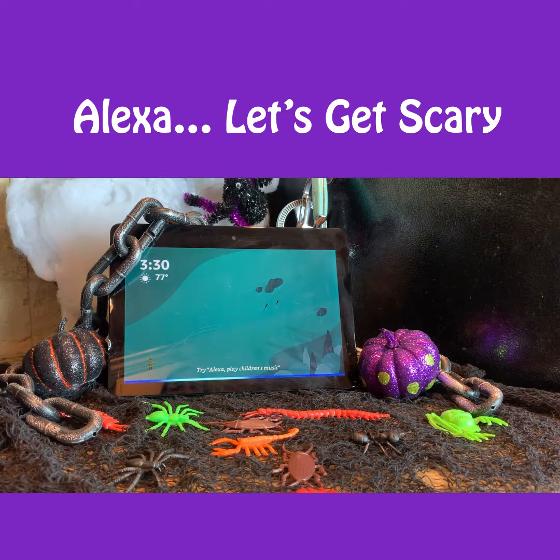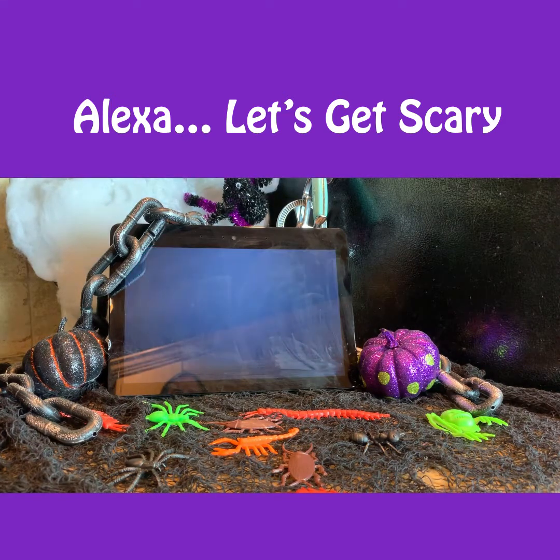Alexa, let's get scary. I've got plenty of scary skills. Do you want to try Halloween music? Yes, please. Okay, here's Halloween music. Welcome to Halloween music. To play one of our scary music tracks, just say play and then the name of the track you wish to play. Try saying play scary jingle bells or play dancing skeletons to get started. For a full list of music, say list songs. Play dancing skeletons.